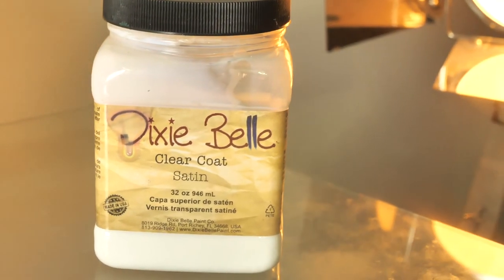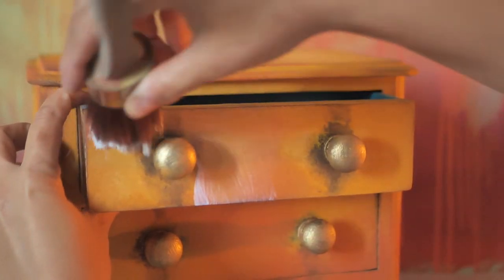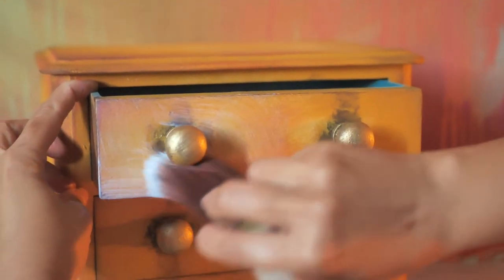We sealed it with a satin clear coat in three layers, letting each one dry for about two hours in between.